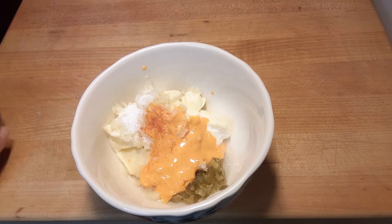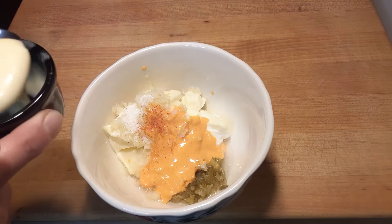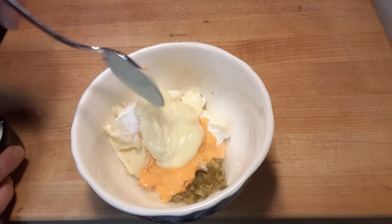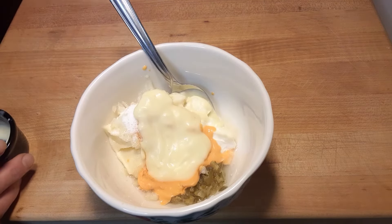And now the moment everybody's been waiting for — our secret ingredient. Here I'm adding a good heaping, very big heaping tablespoon of hollandaise sauce. Yep, hollandaise sauce. That's it right there.